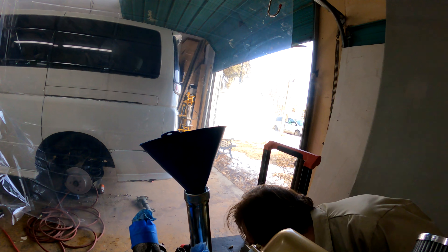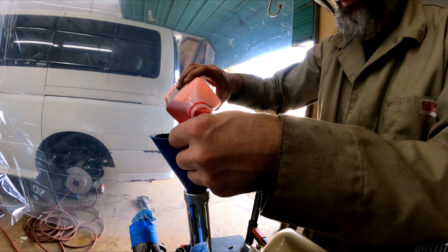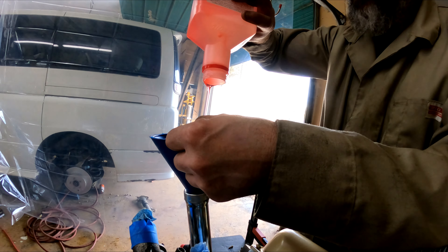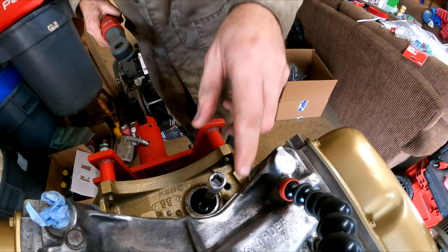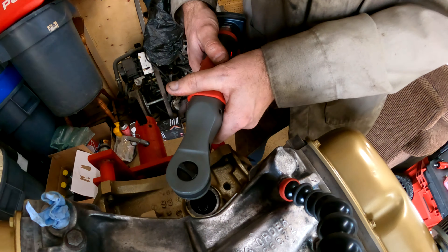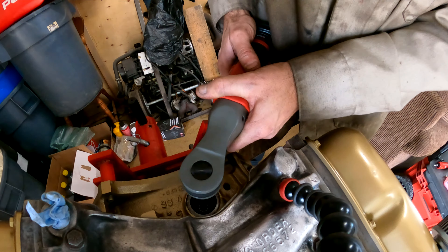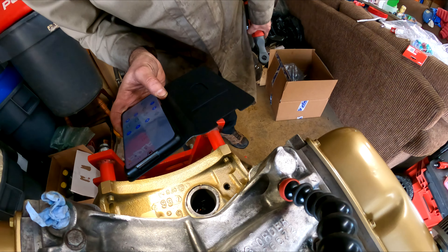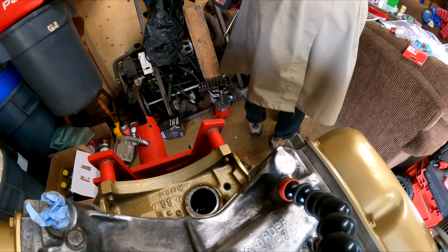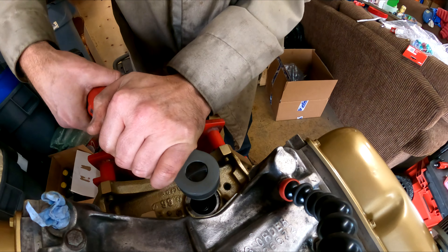Here we go — chug a lug break-in oil. So because it's a hex drive it can be a little bit cheaty. Just give this to it. You can see it coming out of the orifice for oiling the distributor there, so that's good. Give her another little zip and away we go. That was a lot easier than I thought.